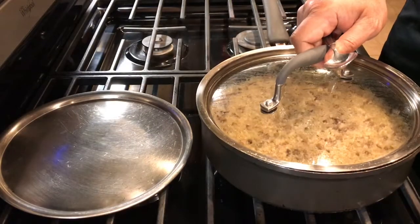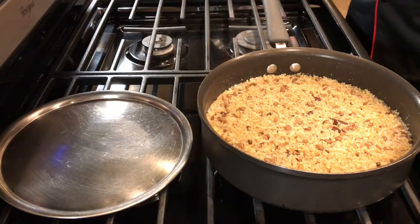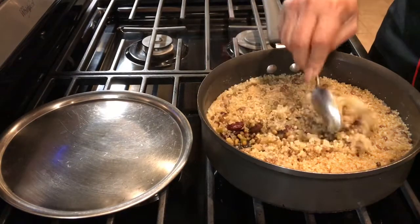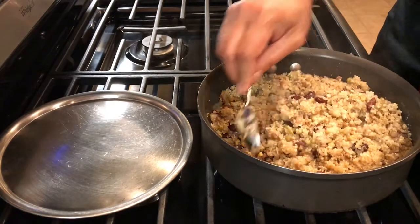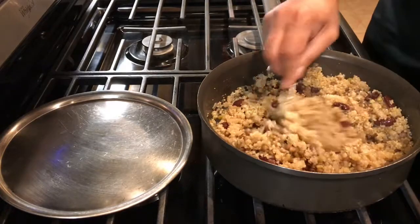Okay, so now it's 20 minutes. Let it cook on a good slow steam. 20 minutes up — all the water is evaporated and our beans and the quinoa and everything is cooked.